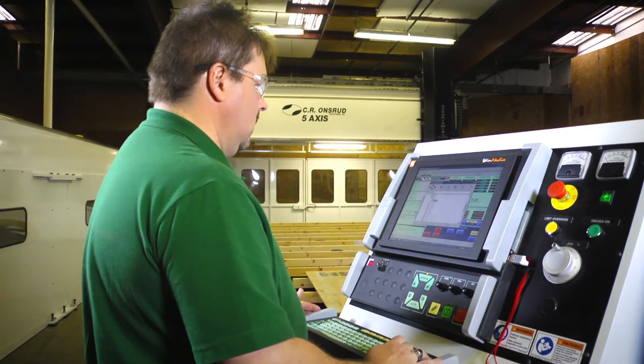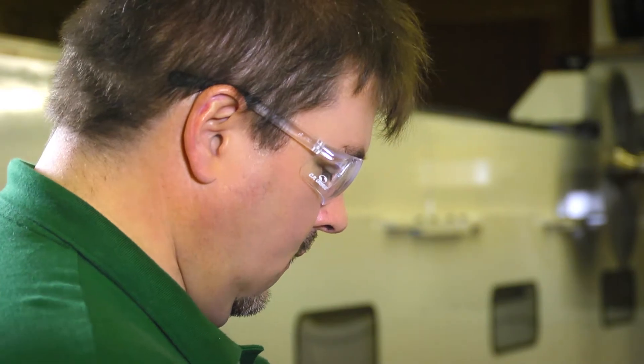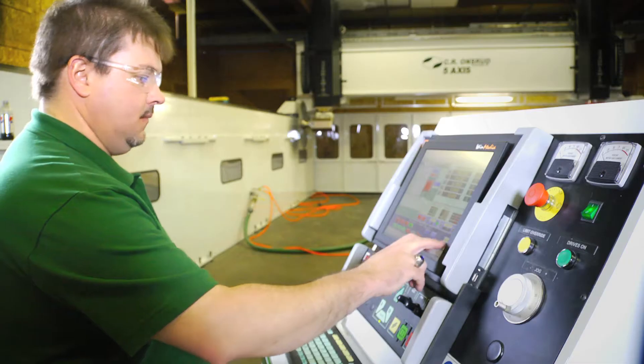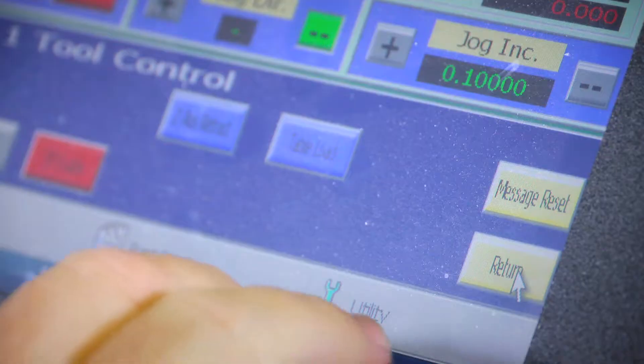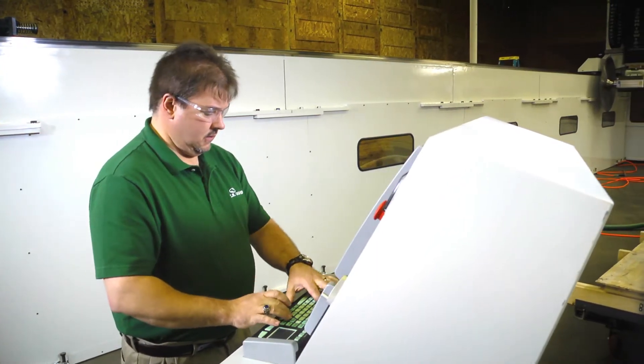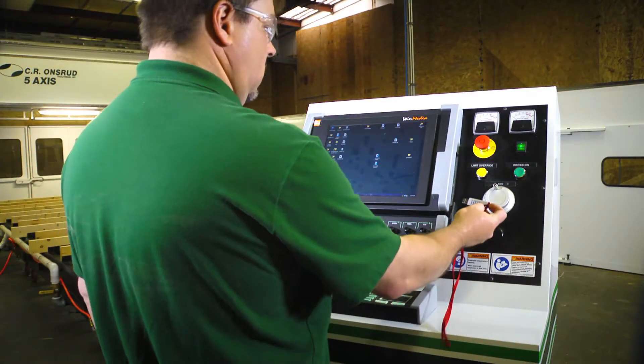The mobile control station allows the machine to be programmed for the most convenient and appropriate position. The Windows operating system provides a familiar experience with an easy-to-use touchscreen interface for the operator. Frequently used programs can be stored or transferred to the control panel, and backed up onto other devices and servers through built-in USB or Ethernet ports.